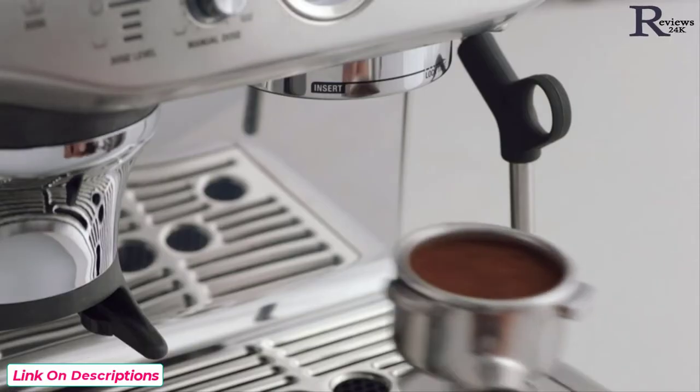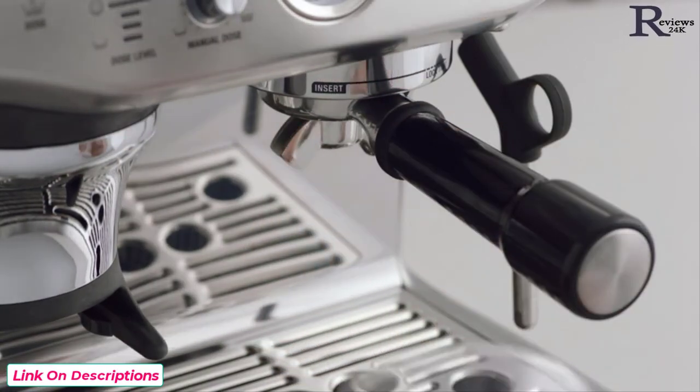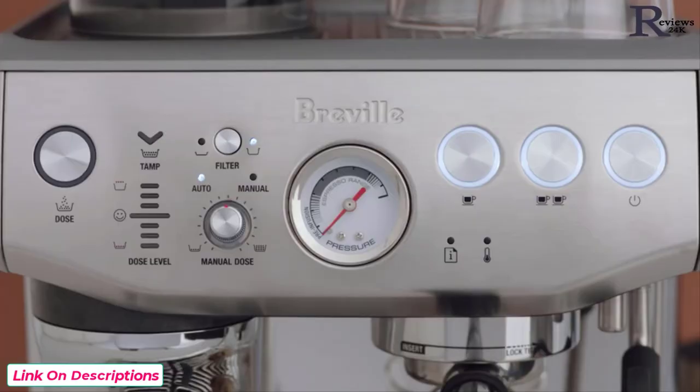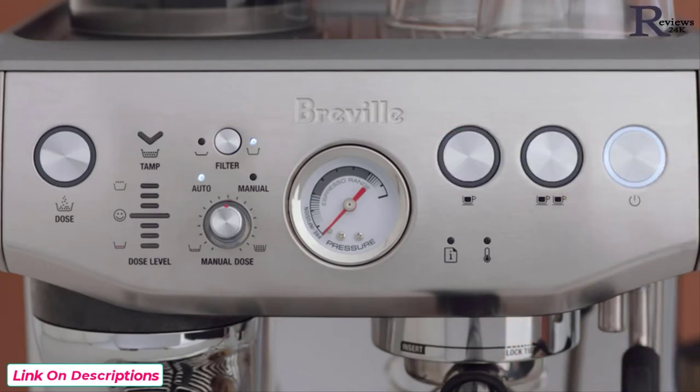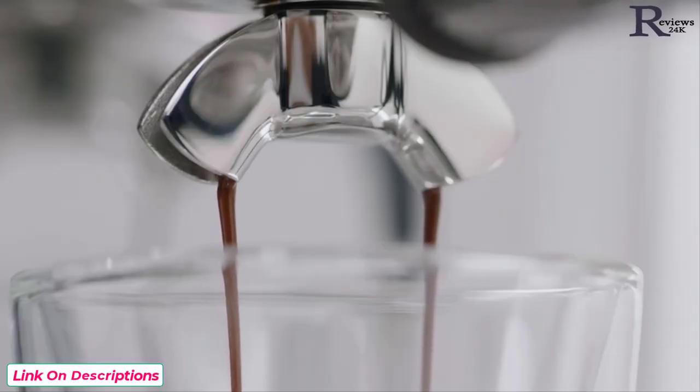Now it's time to brew. Insert and lock the portafilter into the group head — you have the option of a single or double shot espresso. Let's go with a double shot. Look at that, flowing like thick warm honey — that's what you're looking for.